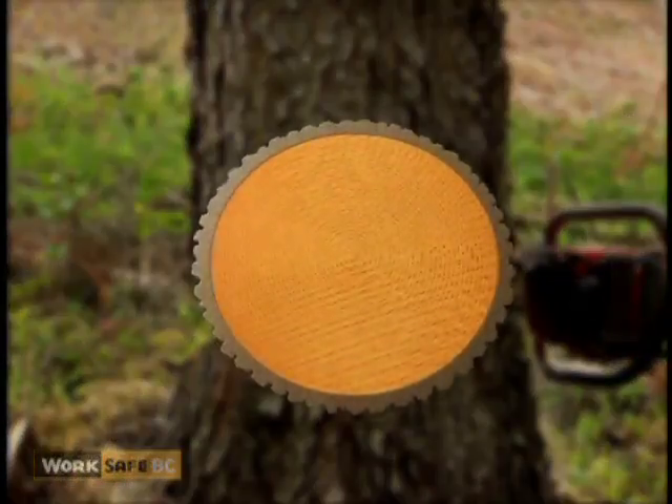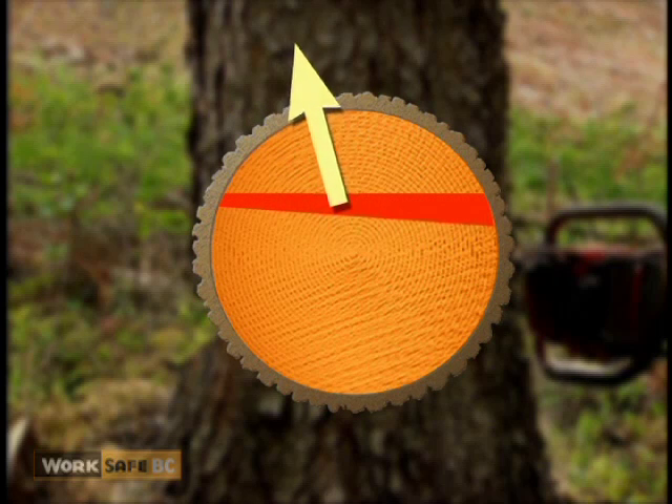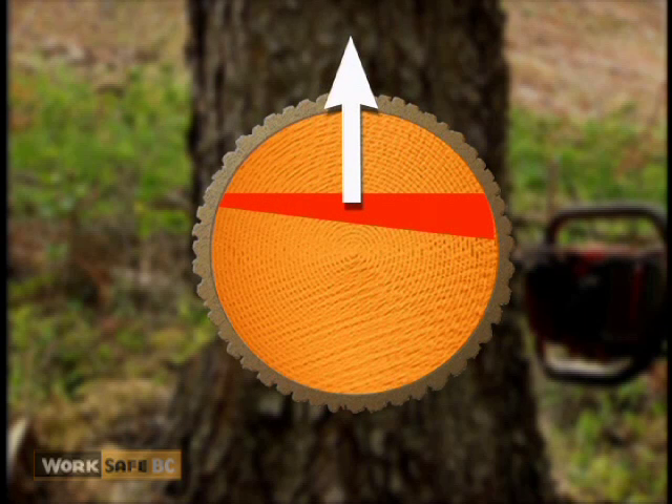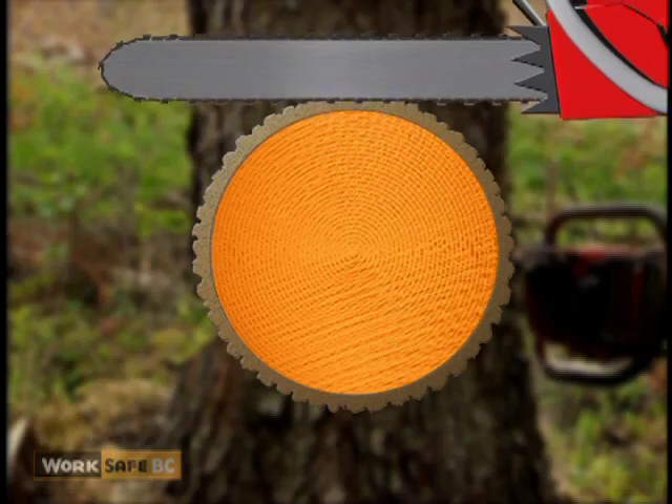In this example, the tree is naturally leaning to the left, but the intended direction of fall is straight ahead. To make the tree fall in the intended direction, the faller needs to leave a greater amount of holding wood on the opposite side to the lean. After the shape of the holding wood has been established, you can begin the cutting sequence.